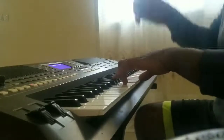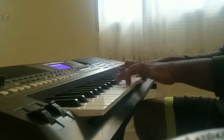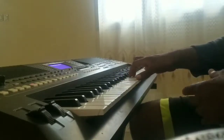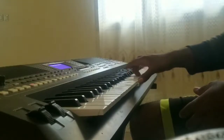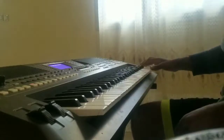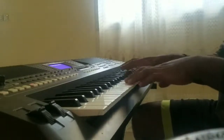Ok, cette dernière marche — en fait, lorsque je finis, la main droite vient reprendre le relais au niveau de Do : Do, Fa, Sol, Do, Fa, Sol, Sol, Do, Fa, Sol, Sol. Ensuite Do, Sol, Do. Ça fait une marche un peu rapide.